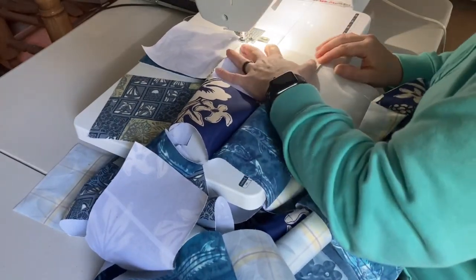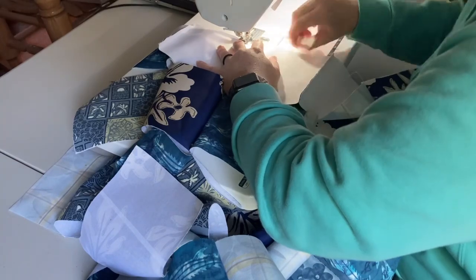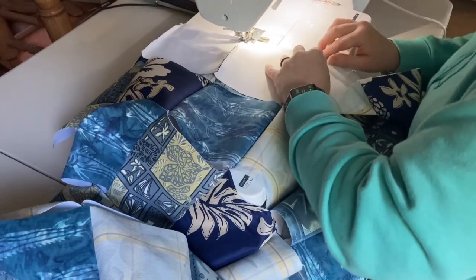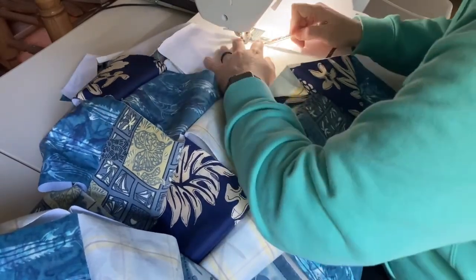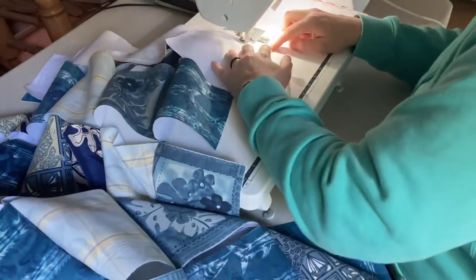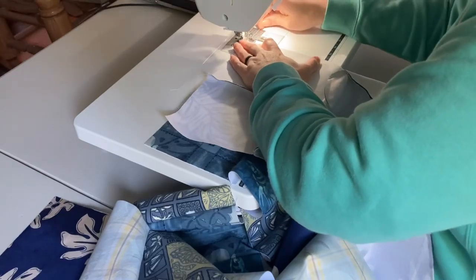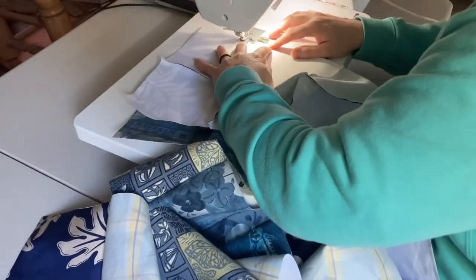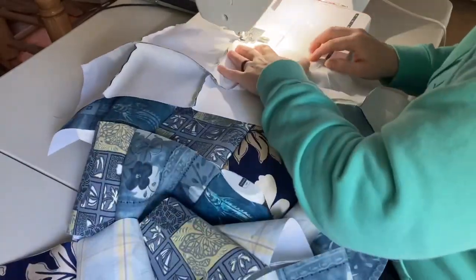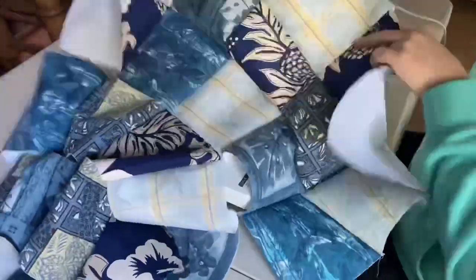Once that seam has been stitched I'll move to the next seam, use a finger press, and nest the next seam. Sometimes I'll use my fingers or a pen of some sort to help that nested seam get under the needle and stay intact the whole time. Then I move on to the next one and continue in this manner throughout the whole seam, holding each nested seam together until it gets stitched. I'll follow this same process for the next rows that need to be sewn together — finger press the nested seam, make sure it's staying nested, get the stitch on top of it to lock it in place, then move on to finger press and nest the next seam. I will follow this same process until all the rows are sewn together.